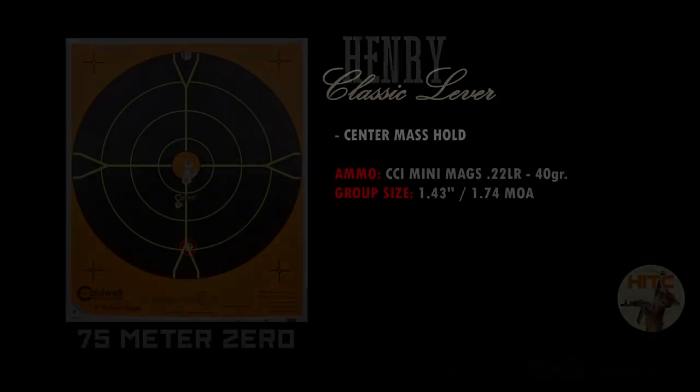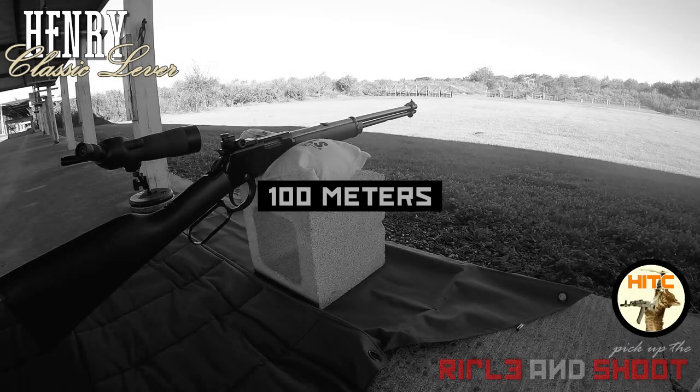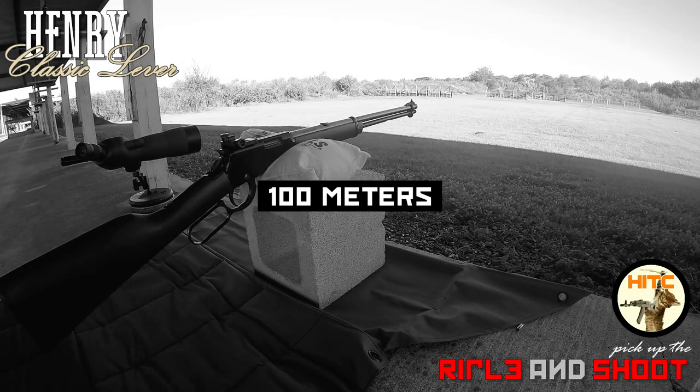As you can see, the first three rounds hit the center of the target — perfect windage and elevation — and the last two, well, that's all me.